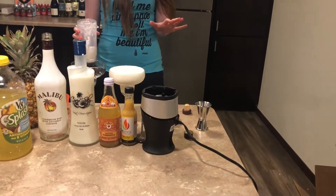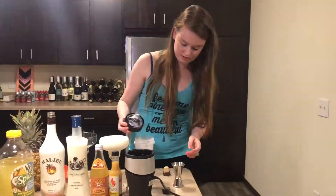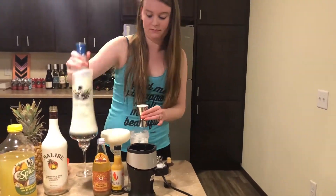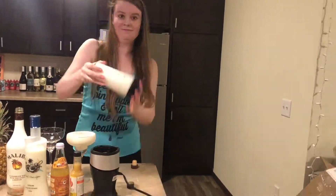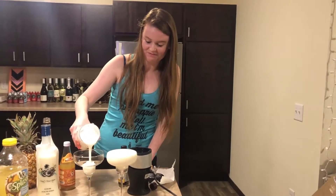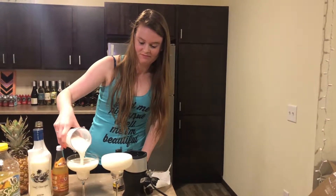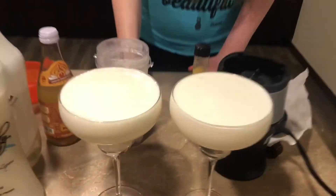I'm just really quickly going to whip up another one, and then I'll show you how to finally garnish them.